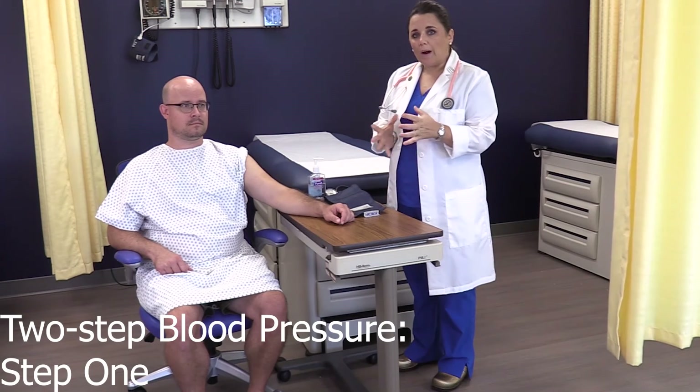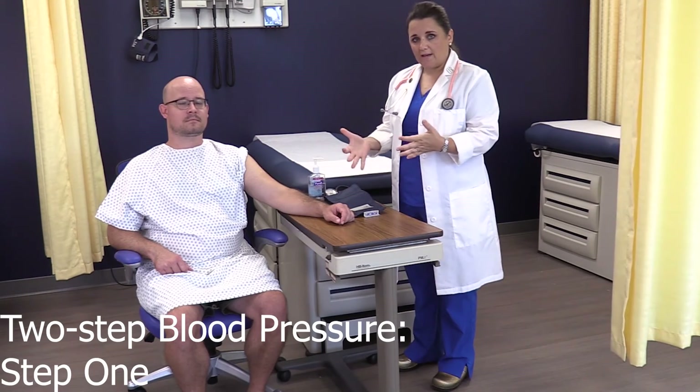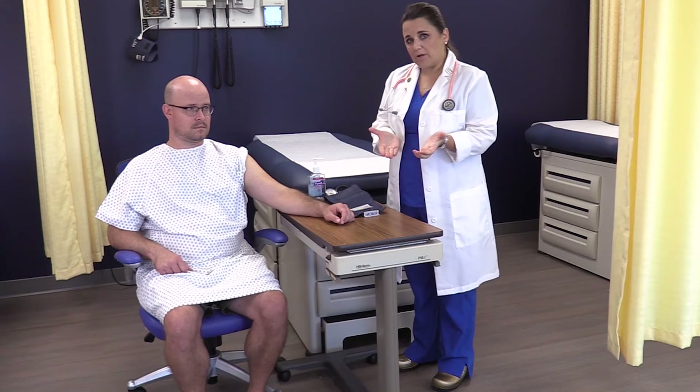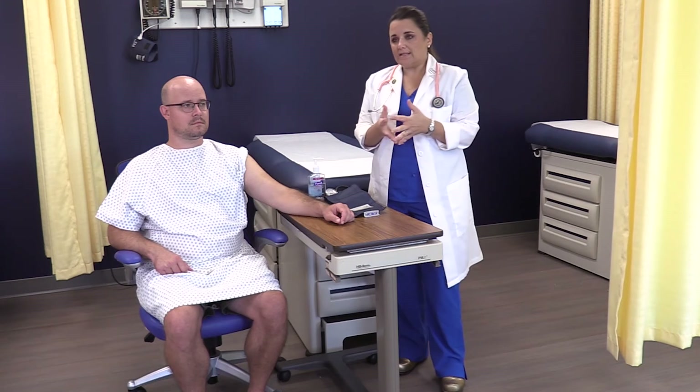Once you have your patient properly positioned and ready to take a blood pressure, you want to start with the first step of the blood pressure reading. The first thing you want to do — and this is a step that some of you who are familiar with taking blood pressure may not recognize — but there is a good rationale for this.